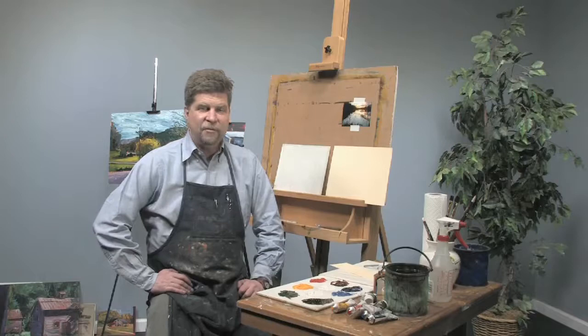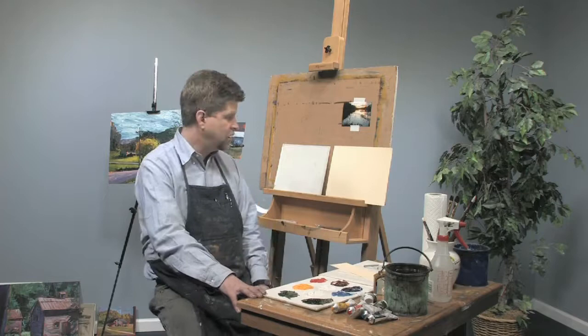Hi, I'm Sean Dye. Today we are going to try something fun. We're going to do some monoprinting with water-soluble oil colors.